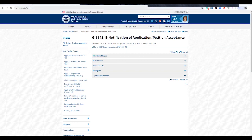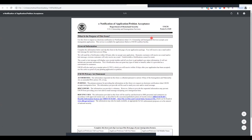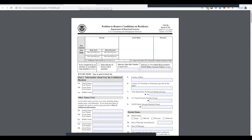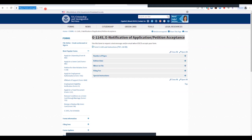The other form to send is the G-1145. All this does is allow you to receive text messages or emails when USCIS accepts your form, giving you updates via email. It's a super simple one-page form with about six boxes: petitioner's last name, first name, middle name, email, and phone number for text messages. Submit this form in front of everything — it makes it simpler for them to find and process. The website is uscis.gov/g-1145.